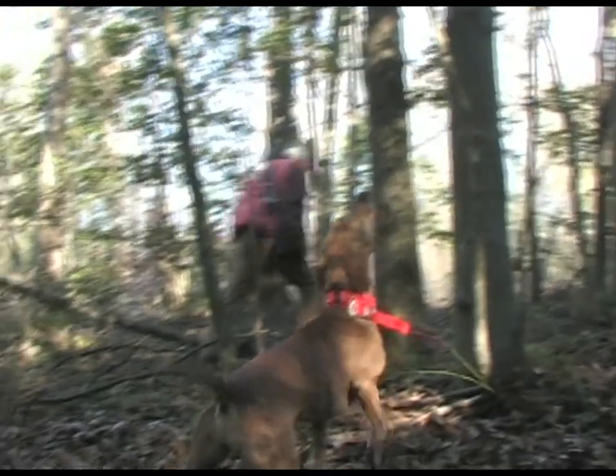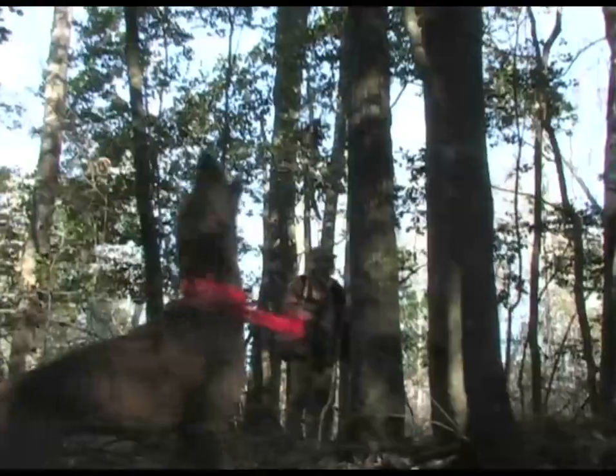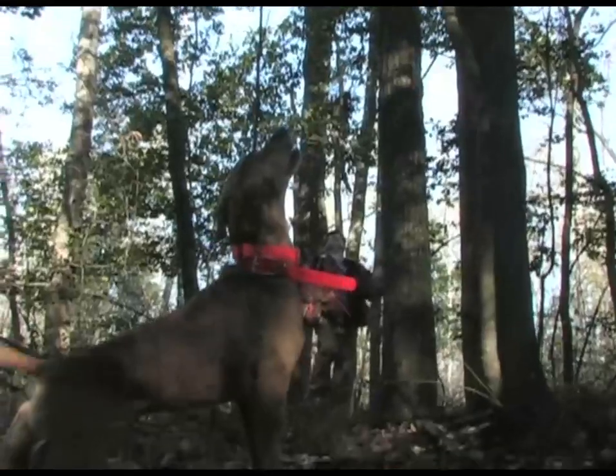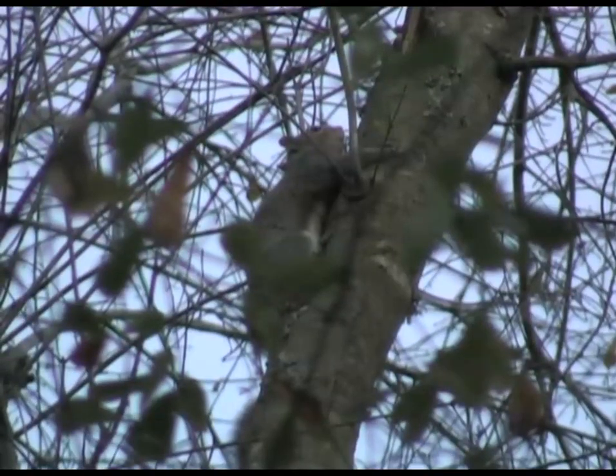I'm Mack English and today we're going on a good old-fashioned squirrel hunt and we'll be hunting with squirrel dogs. I know some of you may not be familiar with squirrel dogs, but we hunt with squirrel dogs a lot, and there are several different kinds of dogs that you hunt squirrels with, but today we'll be hunting the original mountain cur dogs.